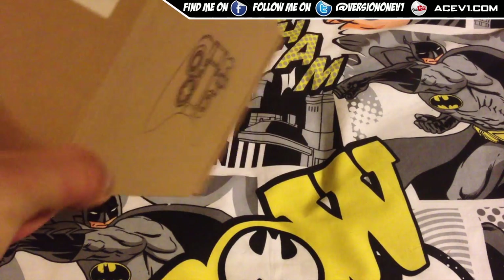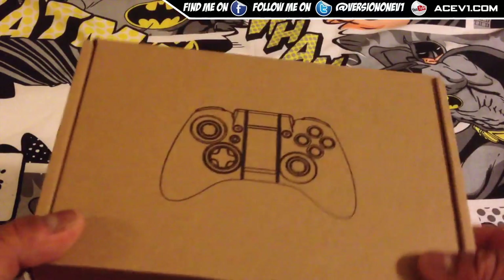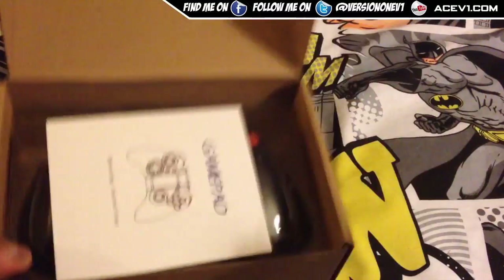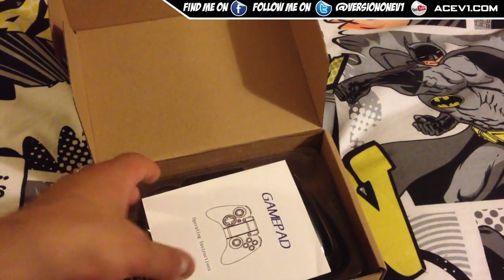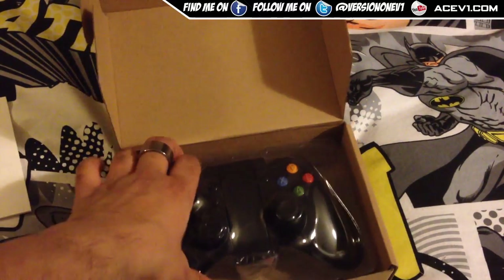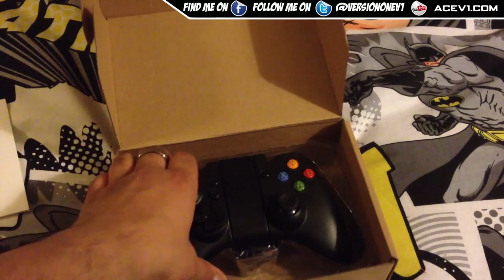YouTube, this is another unboxing review video. This is a Bluetooth controller for my Android phone, made by IPEGA. This is the one I've got — without retail packaging. You can pick this up 33% cheaper than ones with retail packaging, and I picked this up for about 20 bucks online.